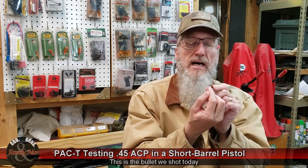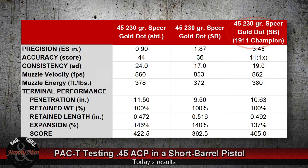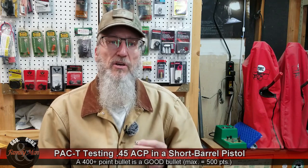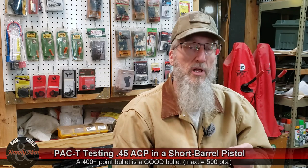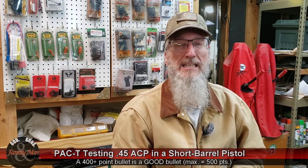The retained length is important because it assists the bullet to drive it forward in a straight path, so we like to see a nice retained length on these bullets. This bullet expanded 137%, which is a little different than what we were seeing when shooting this same bullet with the HK45T, but not too terribly different — all hanging right around 140% expansion. The overall score for this bullet is 405 points, and whenever we break 400 points, that's a good bullet — it did a good job terminally. Somewhat different results compared to the same bullet fired through the HK45T, where we only had a 362-point final score.